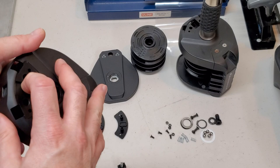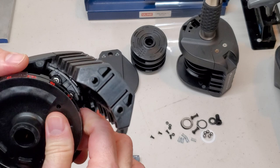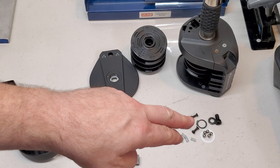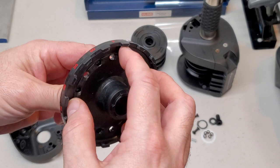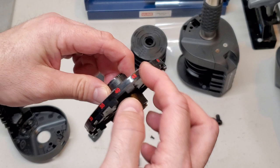Let me show you. On the backside of this disc there's a series of pockets, and those ball bearings ride in these pockets. That is why you hear the clicking as you're turning your grip to adjust the weights. The ball bearings give it a nice positive stop at each weight setting.